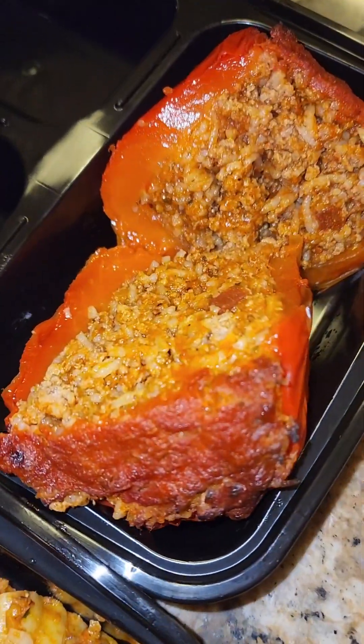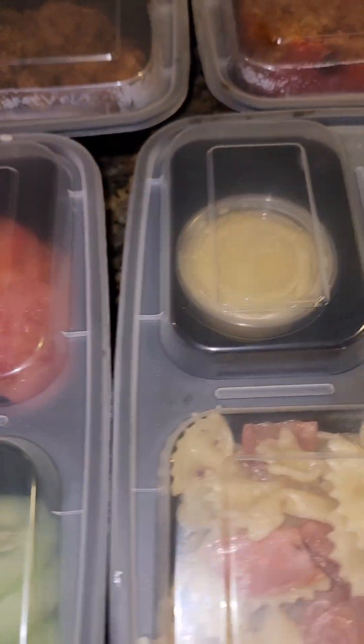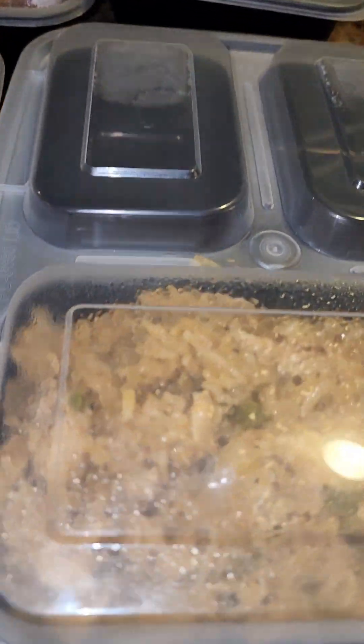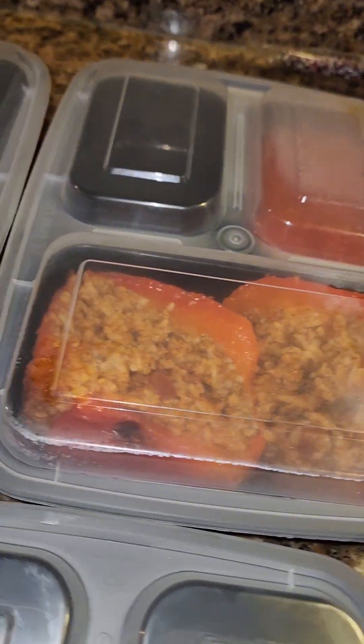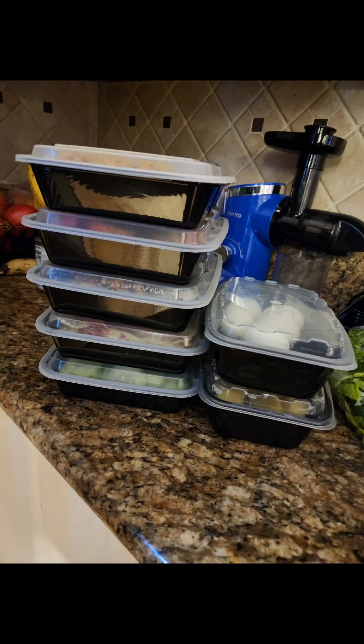So we got the chicken and rice looking all moist, the pasta, and the stuffed peppers — the one I didn't top with cheese. I'm going to be eating good this week! I also had some salad toppings, homemade pasta salad with banana peppers, chicken and rice wrapped up, and boiled eggs for breakfast. Y'all, please consider meal prepping — it is a game changer. Bye!